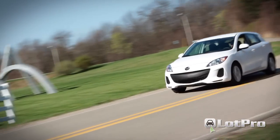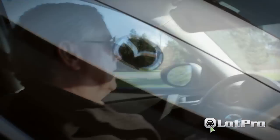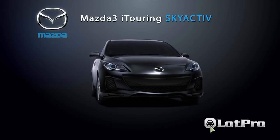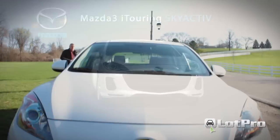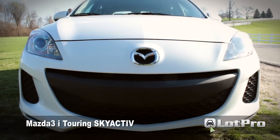Which leads me to the one issue I have with the 3's 2010 restyle — the infamous smiley face front grille. Since this gaping maw is black, it hardly makes a difference if you happen to be driving a black or dark colored example. Unfortunately, on our crystal white pearl model, it stood out like Rick Santorum at a Lady Gaga concert. If I owned this one, I'd make a beeline for the nearest body shop and have it repainted to match the rest of the body. It really is that bad.